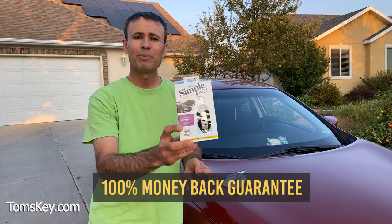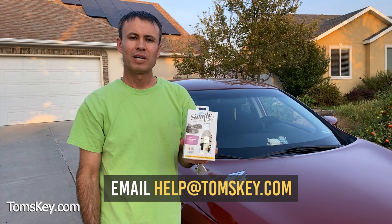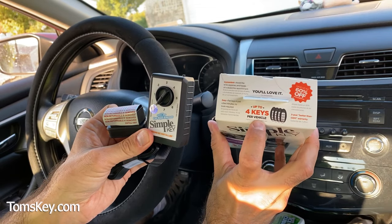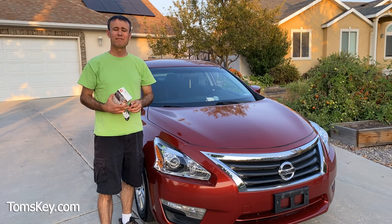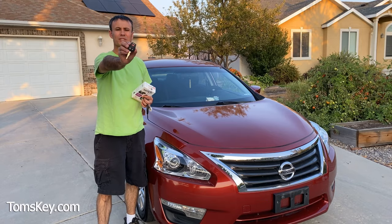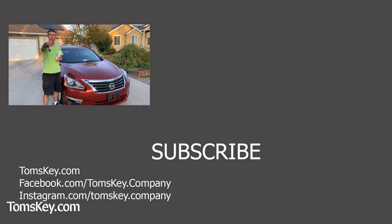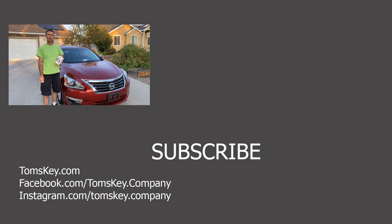We also offer a full money-back guarantee. If this doesn't work for your vehicle, email help@tomskey.com and we'll provide a full refund when you send everything back in the original packaging. Visit tomskey.com — we have lots of different kits available for both smart fobs and regular turn-key start vehicles. Don't forget to pick up a Tile key finder to make sure your keys can always be found. Thanks for watching, and have a great day.